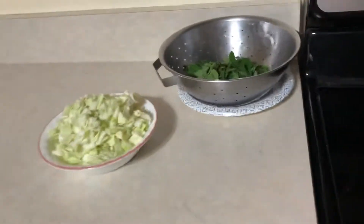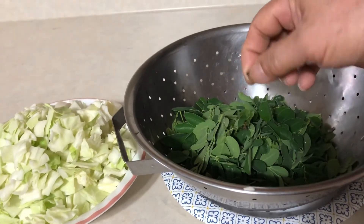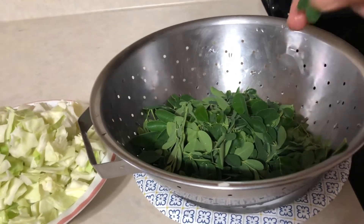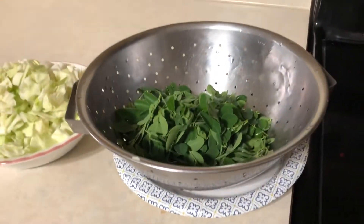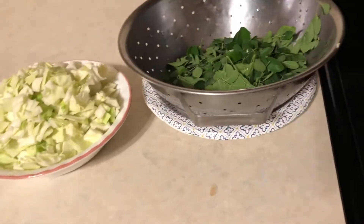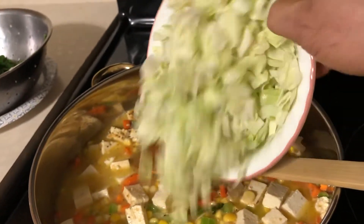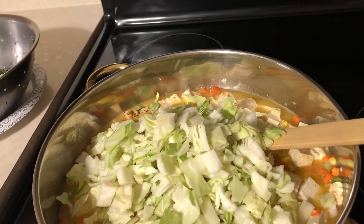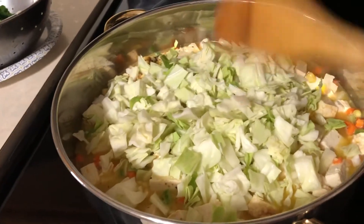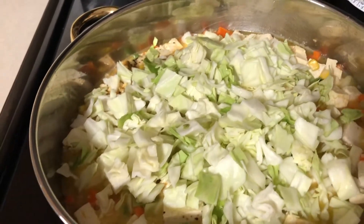The remaining vegetables are cabbage and malunggay. Malunggay is a very healthy Asian vegetable. Now we're going to add the white cabbage and then the malunggay, and then we cover it.